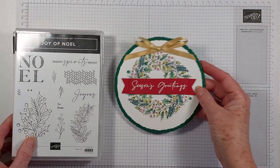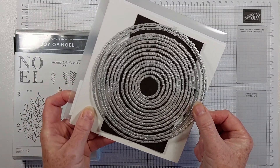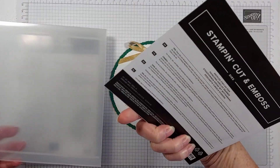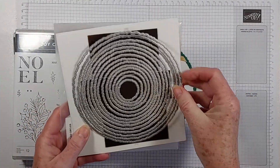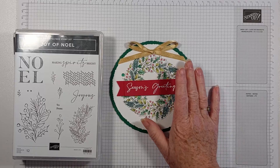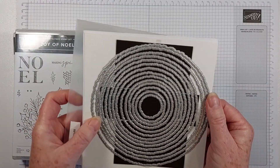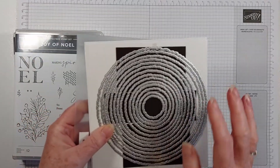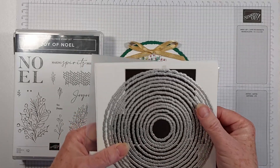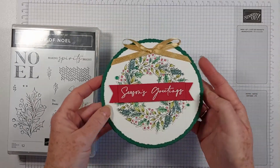I'm an independent Stampin' Up demonstrator based in West Sussex in the UK. Today I'm sharing a project from my October 2023 card classes. It's a lovely card made with the largest two dies from the Decor Circles die set - 14 circle dies, obviously mats and layers. The minute I saw these in the catalogue I knew I wanted to make a circular card. I've seen other people do it - Stacey Marsh, a very talented demo - but this is my take on it.